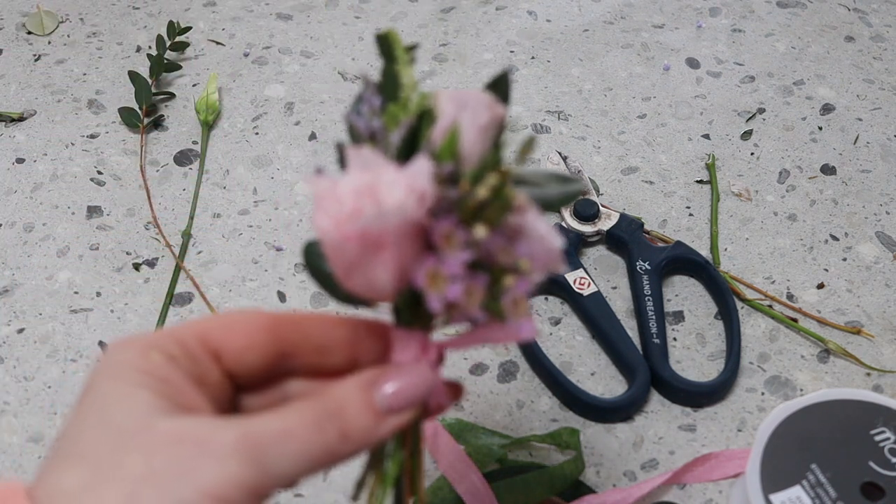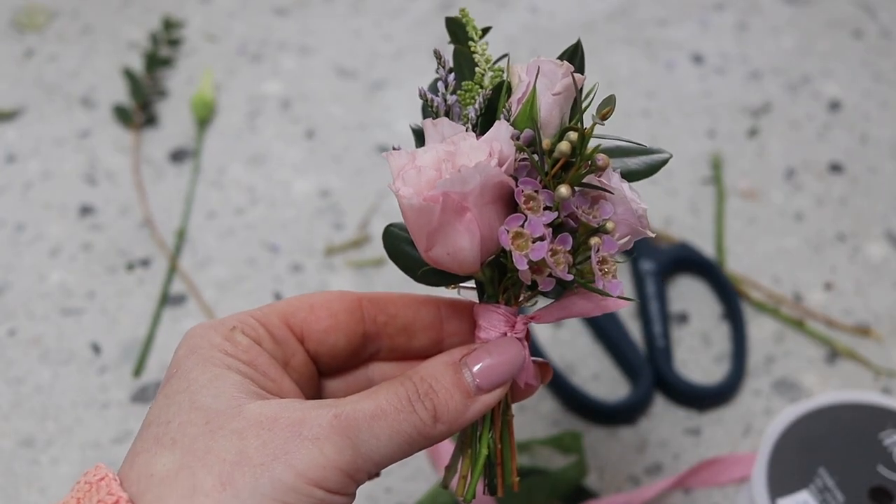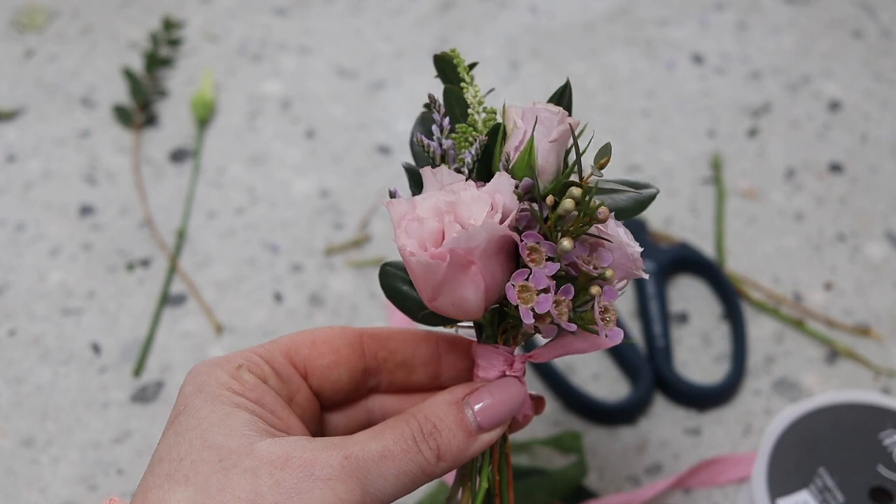And there you go — your completed cluster buttonhole. I really hope you've enjoyed this short tutorial on how to make a cluster buttonhole.